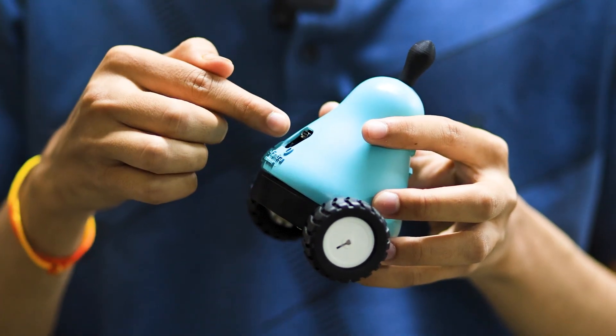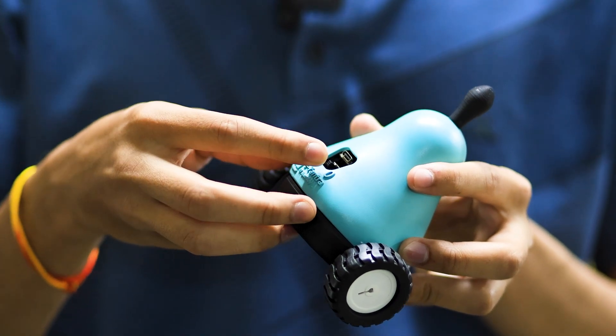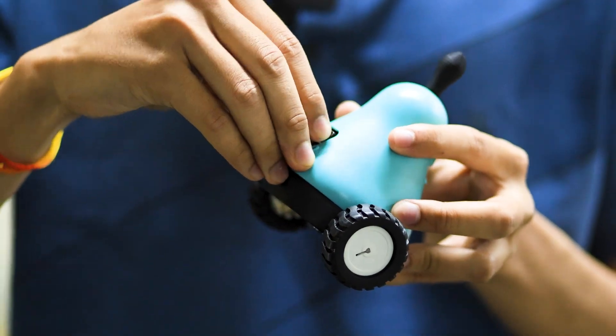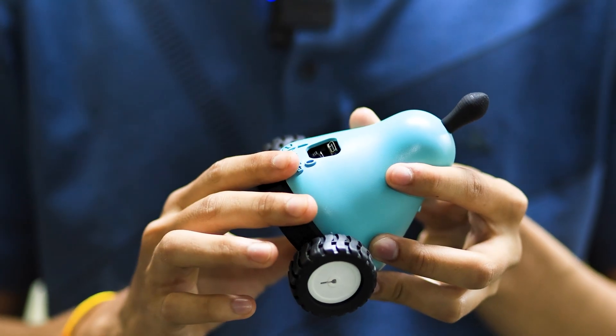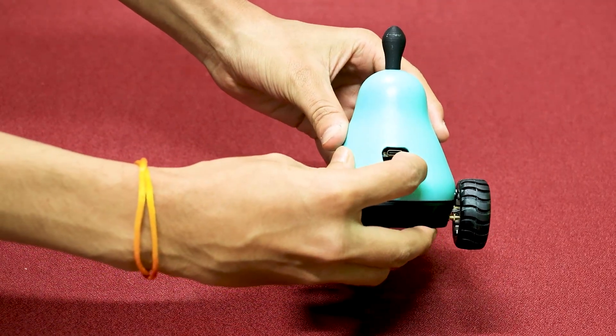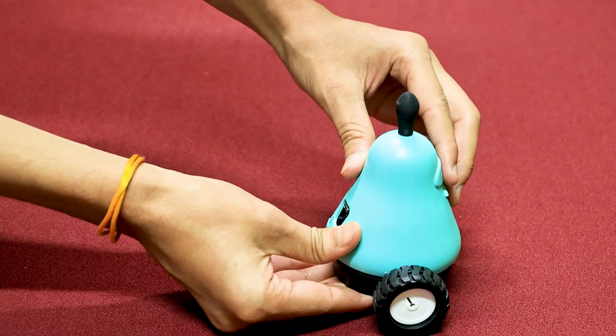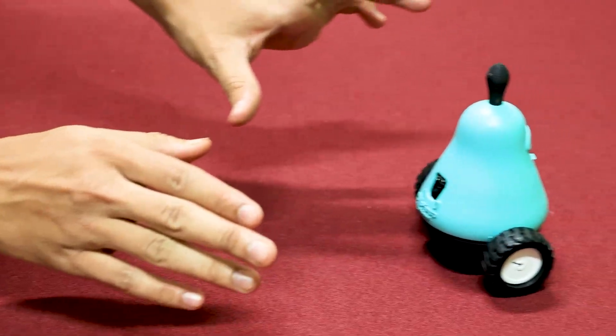For charging this bot, just insert your USB-C cable and then turn on the switch. After turning on the switch, one red LED will glow and the charging process will start. There is a switch behind the bot.